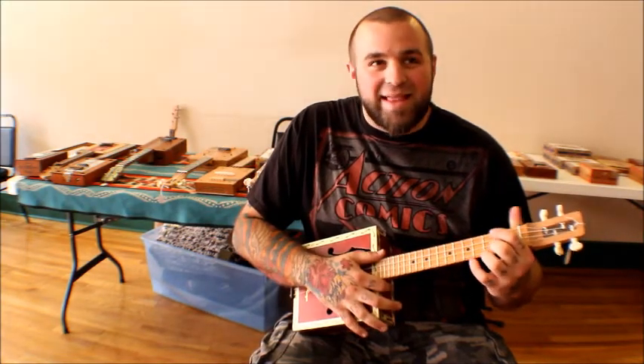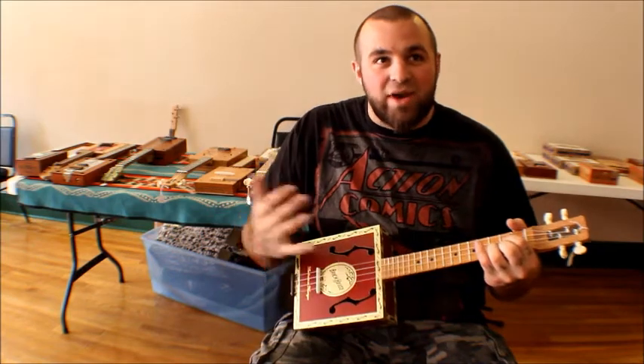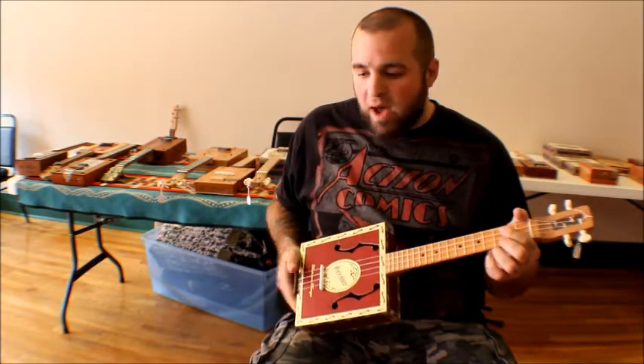Hi, this is Kellen from Ukulele Threads. I'm here with Nate DeMont of DeMont Guitars in Gaiatone. We're here at the Macomb Ukulele Festival. We met Chris of Elbogan Guitars — he makes these really cool cigar box ukuleles. They sound great, they're not too expensive, so we decided to do a little demo here so you can get an idea.